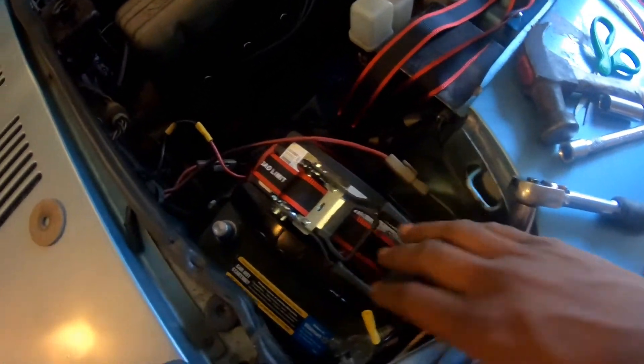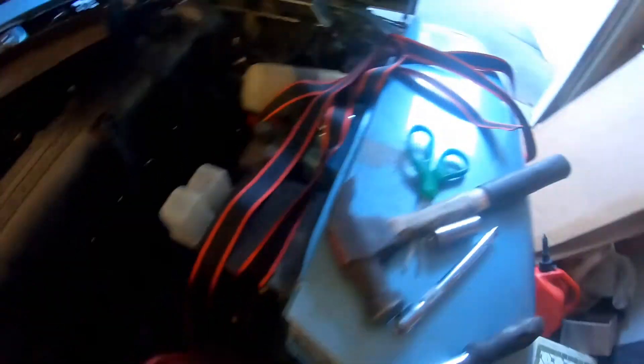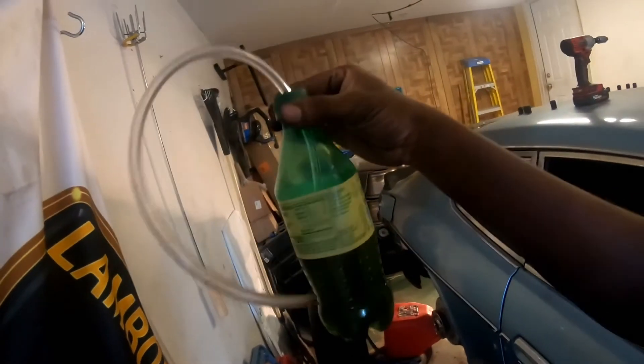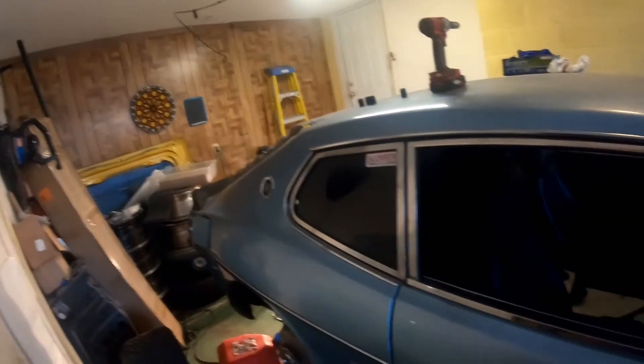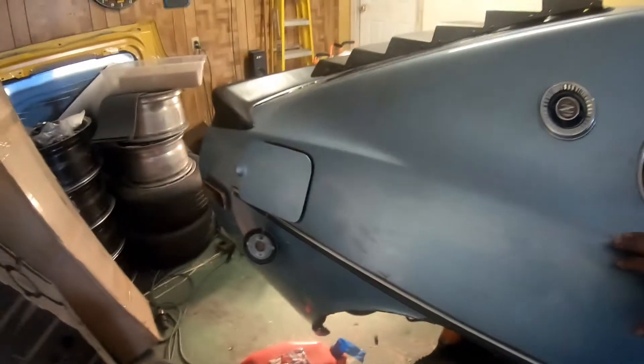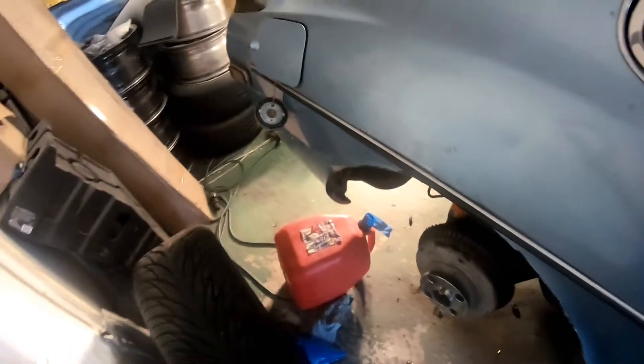Quick update — some time later: I strapped the battery down with a ratchet strap, looks kind of ratchet, I know, but it'll be okay. I've bled all the brakes using a fancy little trick I picked up from Mr. ChrisFix — using a bottle and a little bit of 3/16 rubber line. Brakes are bled, battery's tied down. I still have to adjust this coil-over — loosen up the top collar, turn it about three times. Then fill it with gas and it's good to go.